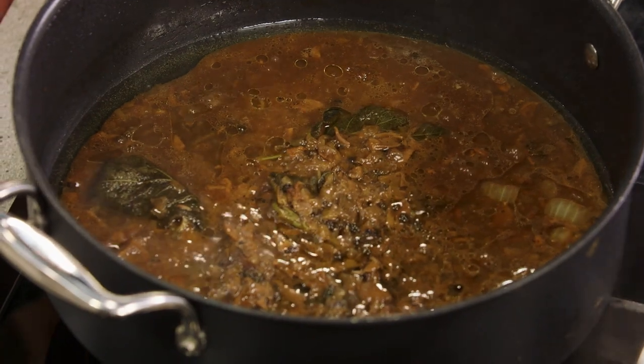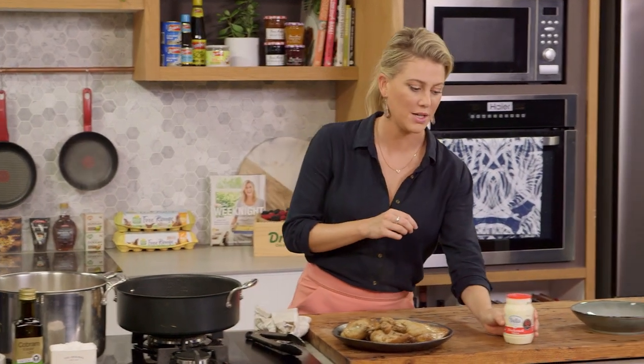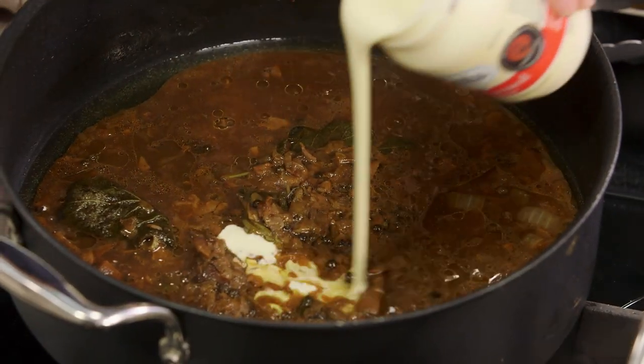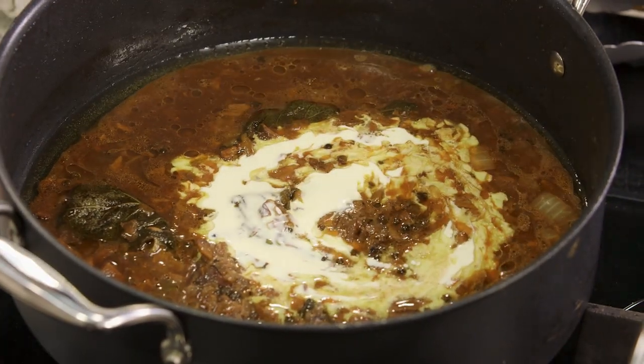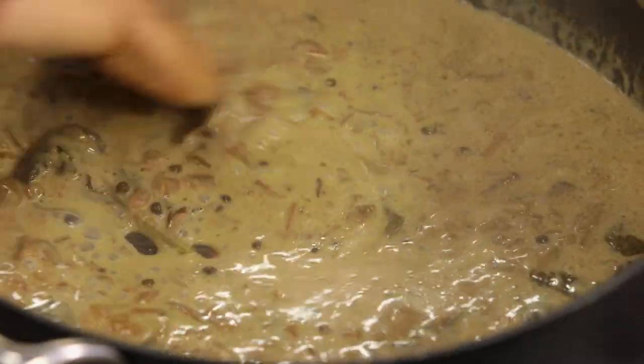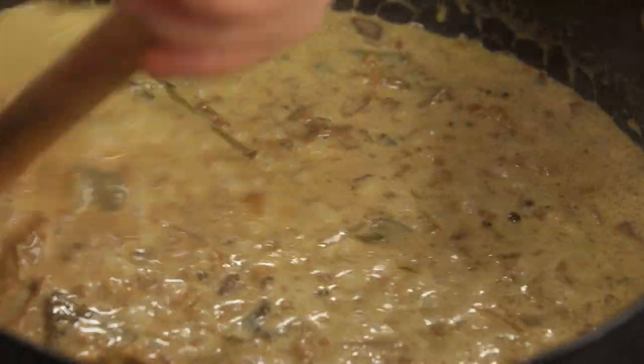This sauce is delicious as is, but it's even better finished off and rounded off with some cream — thickened cream. You really need a small amount of this, two to three tablespoons. We'll pour that in and then with a wooden spoon give that a stir and you'll see it thicken up. Just let that bubble away for a few moments.